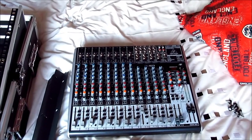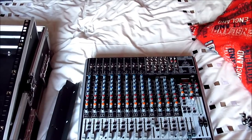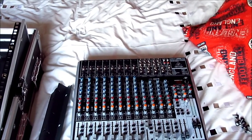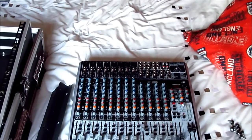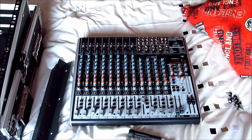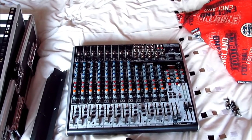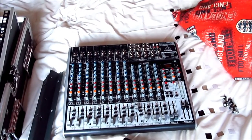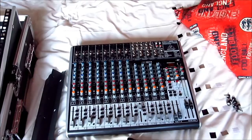Hi everyone. In this video I want to show you how to rack mount any Behringer mixer, but just for the demonstration I want to show you how to rack mount the Behringer Xenex X2222 USB. In the manual that Behringer supply, they don't give you any instructions on how to do it, so after some research I thought it would be really beneficial if I just do a video.